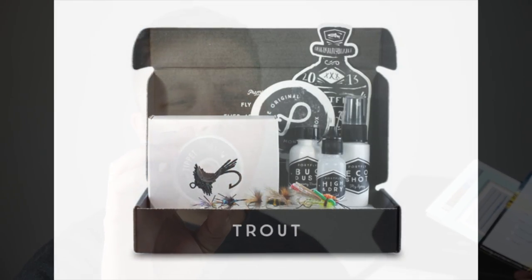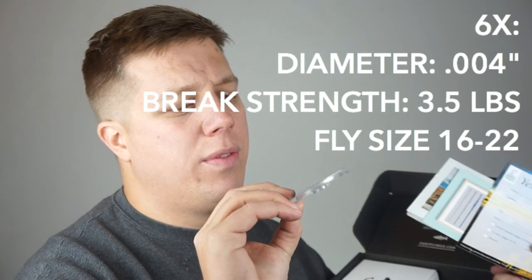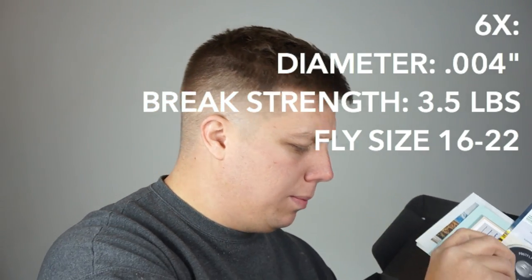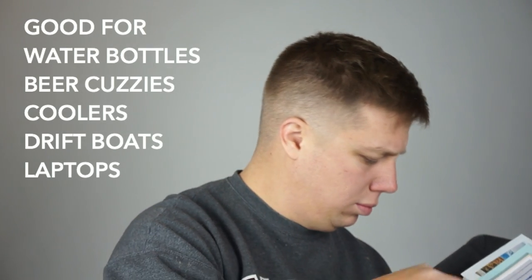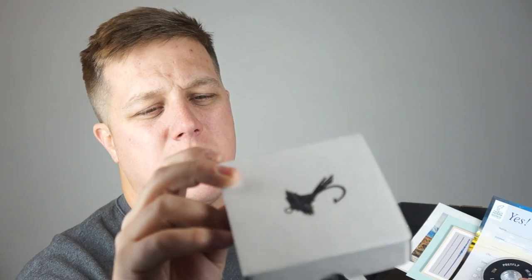There's tippet included — very nice. So I assumed based on the pictures that it came with some gear, but wasn't exactly sure based on the website. But it looks like here I have 25 meters of 6X tippet, pretty neat. There's also a sticker. And then the box — so this must be the flies, a dozen flies right to my door.